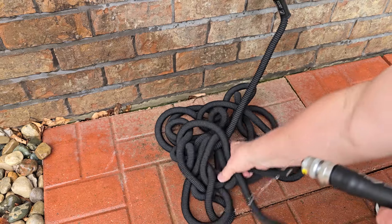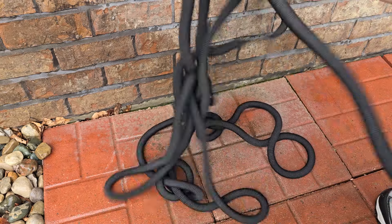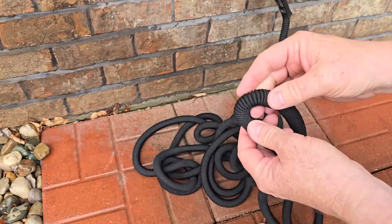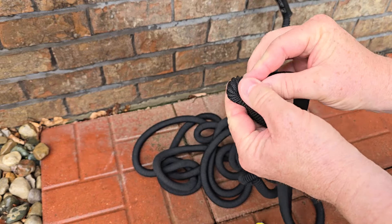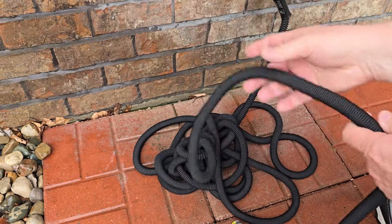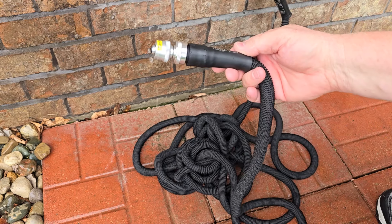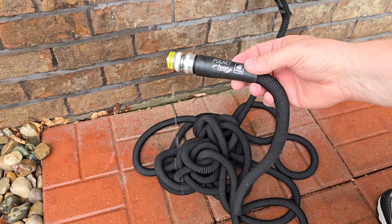Now all the water is out. There's still some water in it, but it's just really lightweight. And it doesn't kink whenever it's full of water — even now it doesn't really kink, but when it's full of water it resists kinking. It's just lightweight and a really nice hose. So I hope this video helps. Thanks everybody for watching.